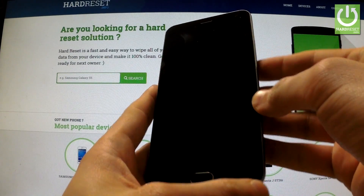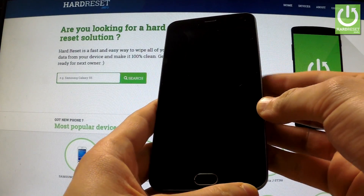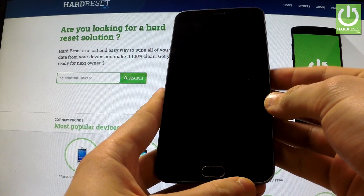Here I have the Meizu M2 Note and I'm going to show you how to accomplish the hard reset operation on this device by using settings.